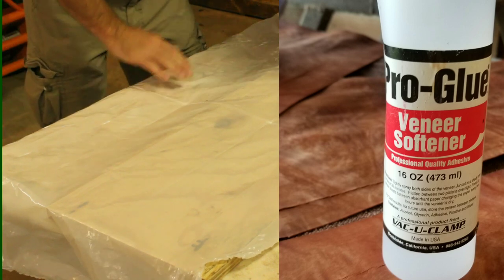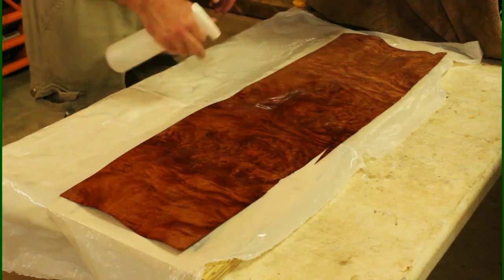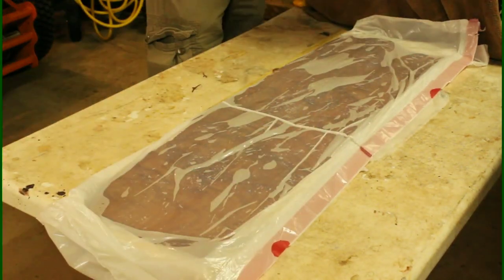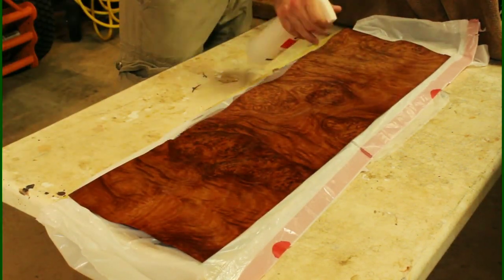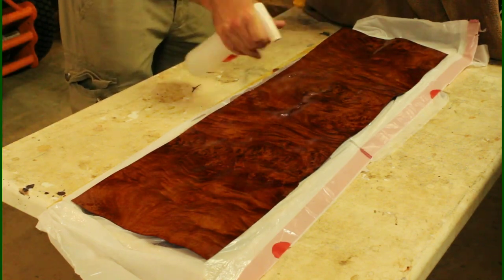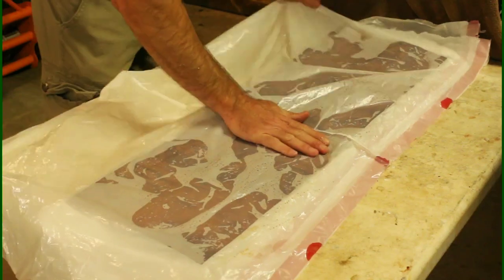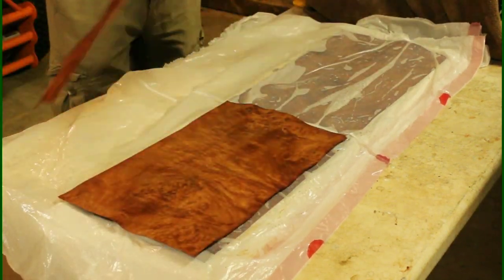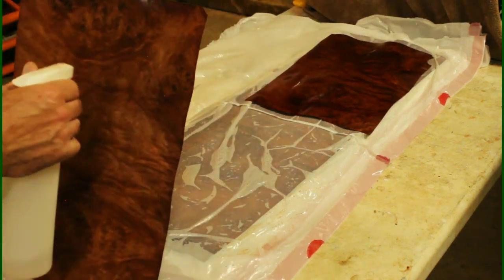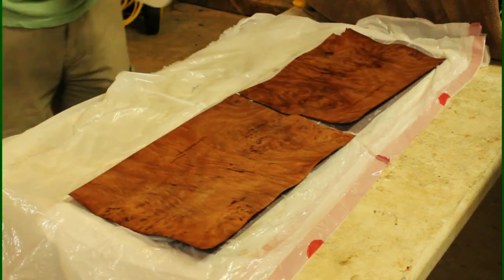This is a burl and it's very wavy when it dries out, so we're going to be using a veneer softener. We're going to soak them down really good with the veneer softener, and I'm going to be putting plastic or trash bags between each one while we press them. You don't have to do the trash bags — you can go straight to the drying step — but I just want to press them like this to really push all that veneer softener in.